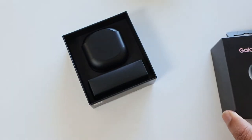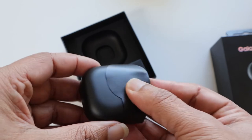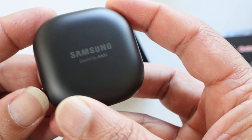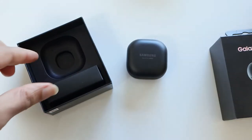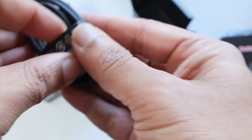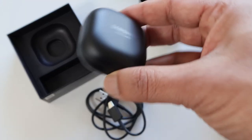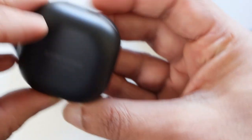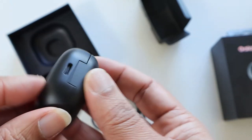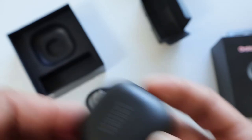All right, here it is. So that's the charging case — it's very similar to the Galaxy Buds Live. This has a matte finish and I love that matte on any device, it's beautiful. We have a charging cable with USB-A and USB Type-C on the ends, and a small pack of replaceable silicones for a better fit. The charging case is compact and light. It has a USB Type-C port and an LED light for charging indication, and of course it supports wireless charging too.